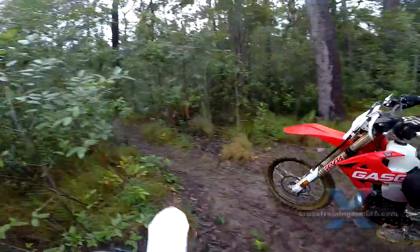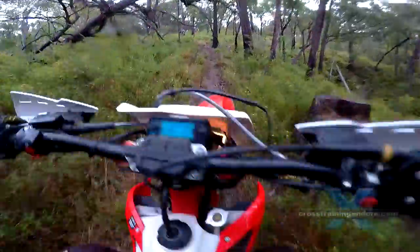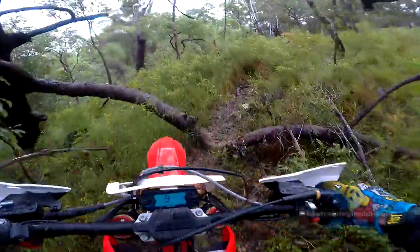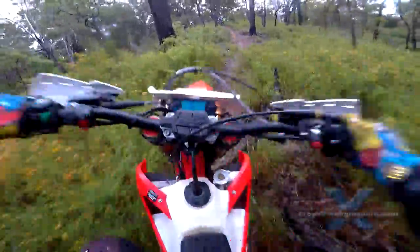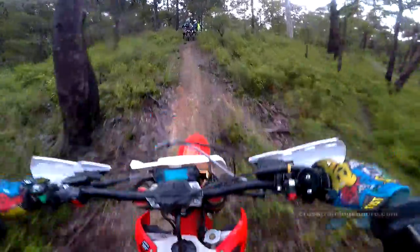Changes for 2019? Improved electrical system, revised starter with a bigger battery, an engine mapping switch, plus some engine and suspension tweaks. We had five riders on the EC250 for the weekend to look at the pros and cons of the Spanish beast.